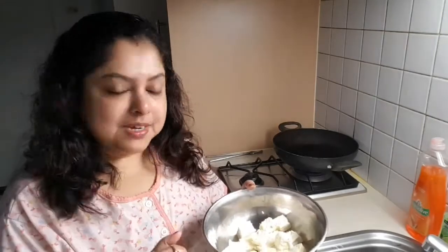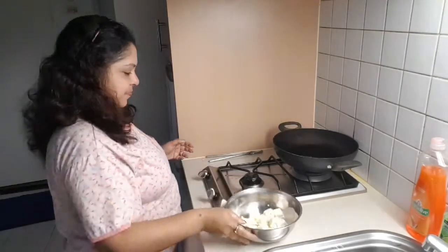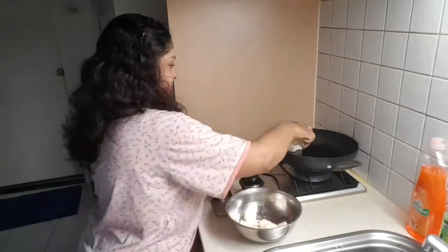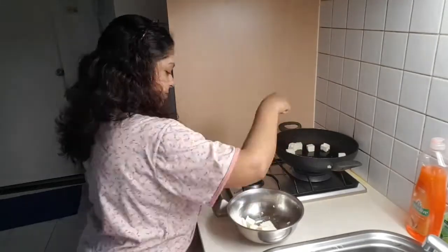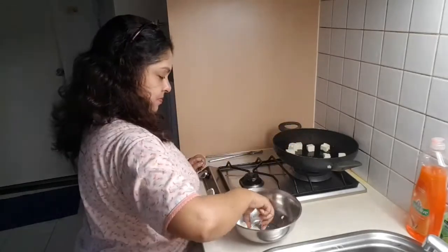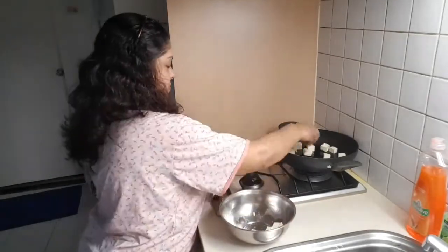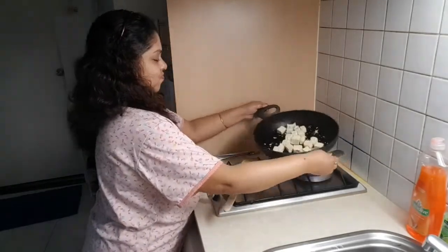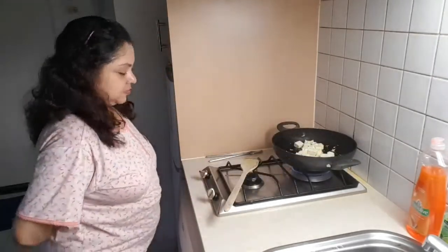Now I'll fry the paneer very lightly, because I always prefer a light fry of paneer as it's a dairy product. Many people do not have the ability to digest raw dairy products, so that's why I prefer to fry the paneer lightly. I've already put the paneer in and I'm just frying it lightly.